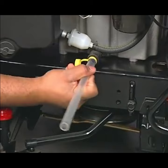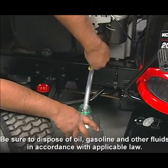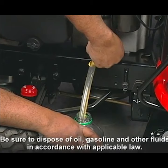Put the other end of the drain hose into a large container. The container needs to be large enough to hold 3 quarts. Push in on the valve and turn counter-clockwise, then pull outward about 1 quarter inch. The oil will drain into the container.